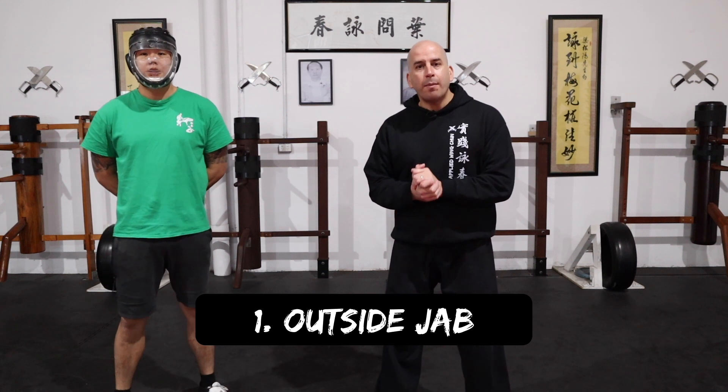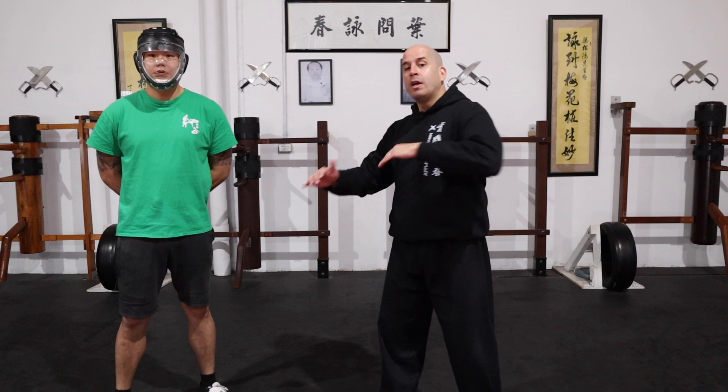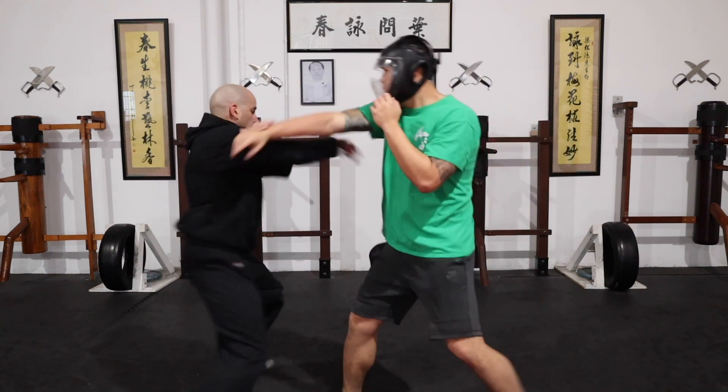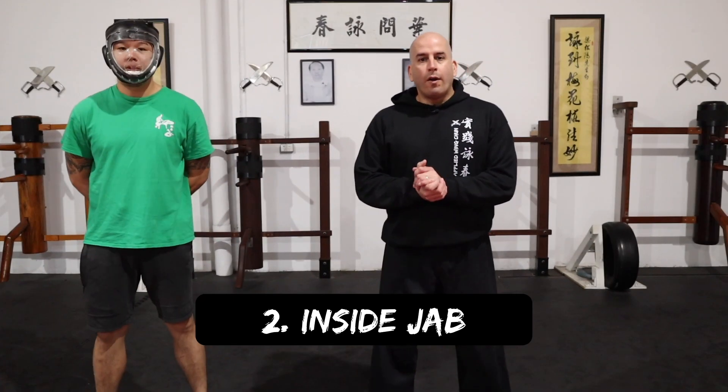Let's get started with number one. Scenario number one: I'll have Brendan feed me a jab. Now as you can see, Brendan is quite tall. When you approach these techniques, you need to be in close proximity. Make sure you use your horse — your stance — to really drive your body weight and your stability right from underneath you. That way when you extend your arm for that elbow strike, it's solid.